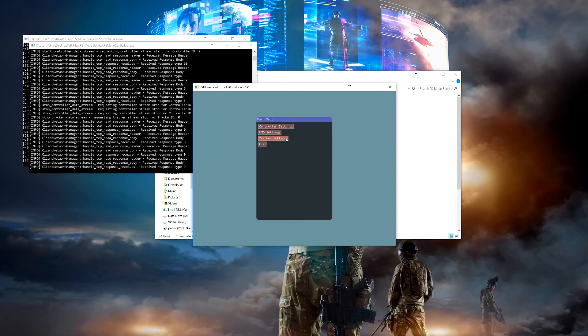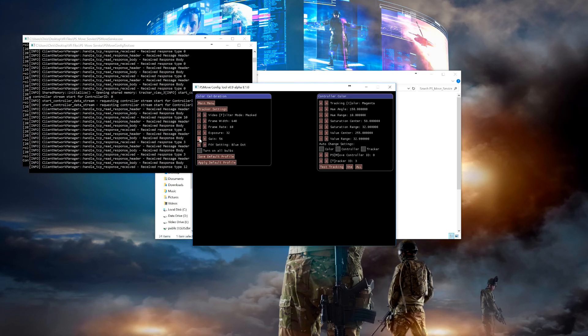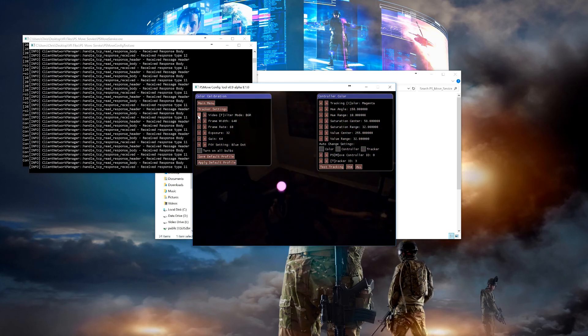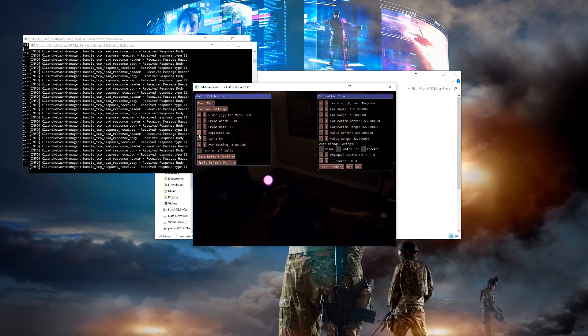Let's head back into the tracker settings and calibrate controller tracking colors again. You'll see this looks fine in mask mode, but as soon as I change the exposure or gain, the calibration is thrown off. So stay in RGB mode and adjust exposure down so that you have a low amount of ambient light showing. As I go up and down with this setting, it will dim and brighten any ambient lighting. Find a spot where you can bring it low enough, but not dim the bulb too much. For me, 24 looks like a pretty good spot.